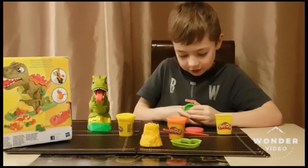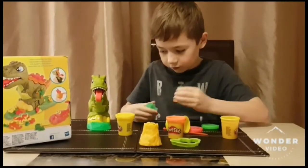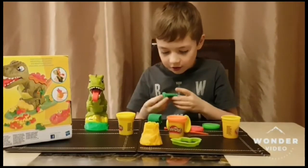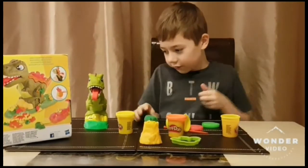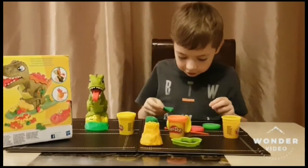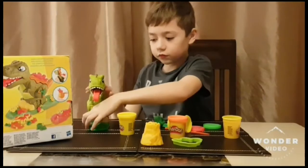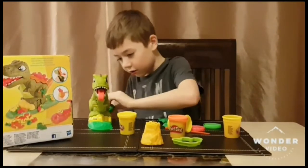I am going to do green for this. Oh, that looks like a frog! Let's make another. That one is a lizard. Now we are going to do a crocodile and a fossil.